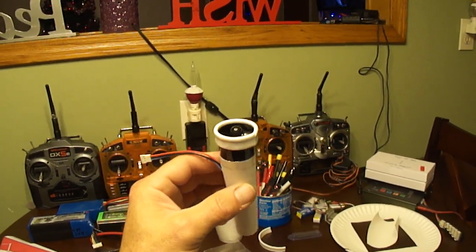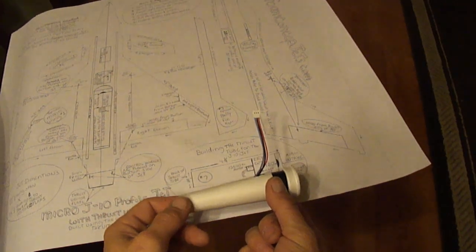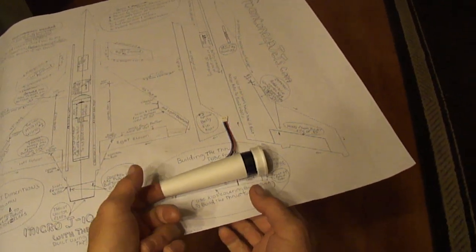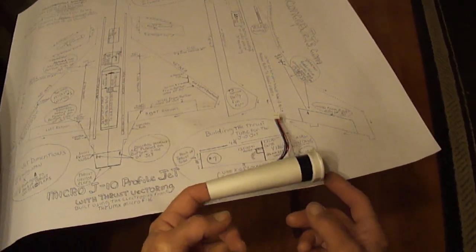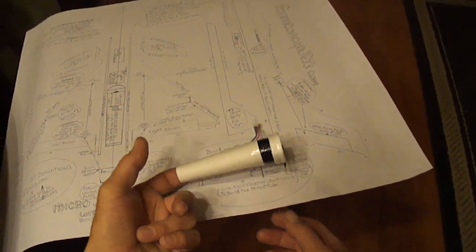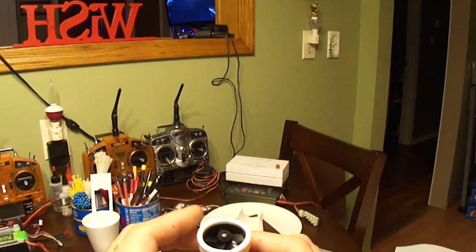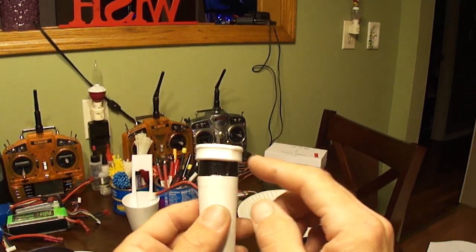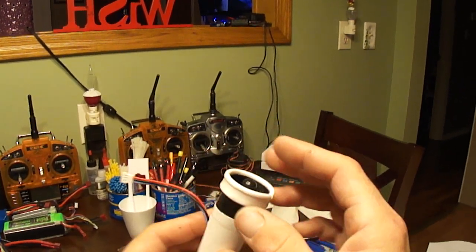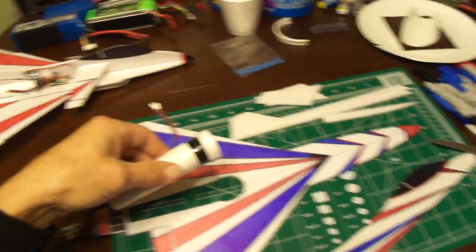Once I built my EDF unit, this one is a little longer than the one on the plans — I don't recommend making it longer but I did. Once I made my EDF unit, I go ahead and put a few small pieces of clear tape to hold it on before I install it in the jet.